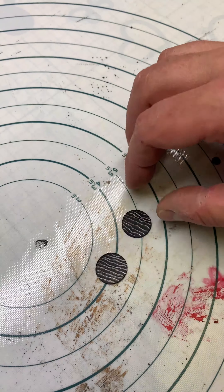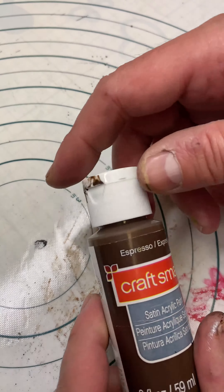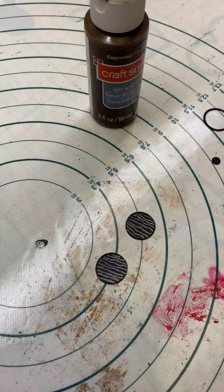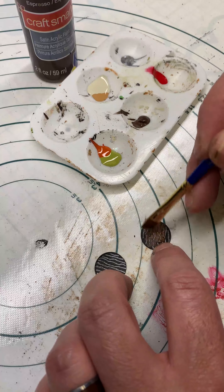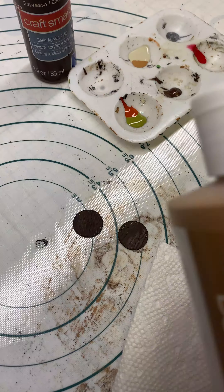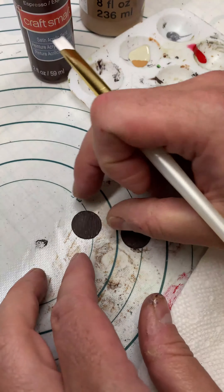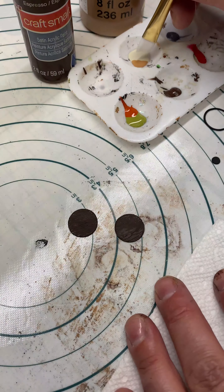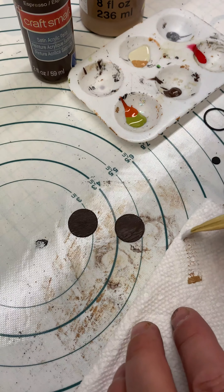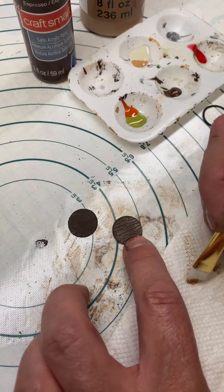I'm going to do one like the dark wood one I showed you, and I'm going to do one as if it had been painted blue at some point. I'll begin both with the Craft Smart Espresso — any dark brown will do, just use a dark brown. Next I'll dry brush a little bit of the Craft Smart Golden Brown. You just want to look where your drawn-in wood grains are and dry brush against those grains — very dry brush to start off with, don't overdo it.